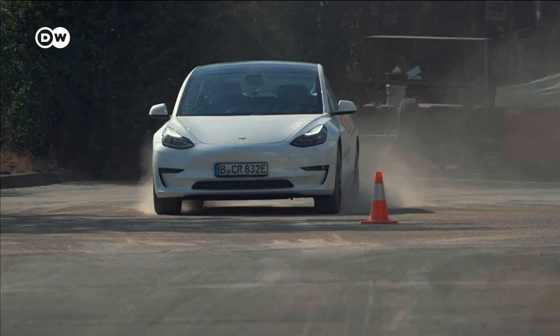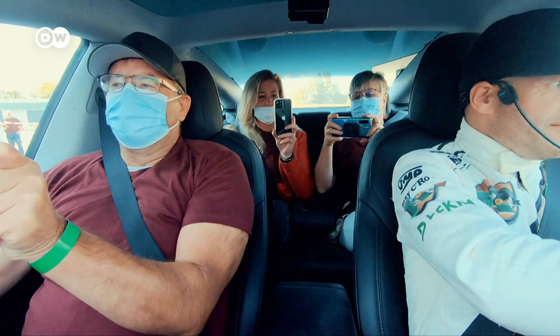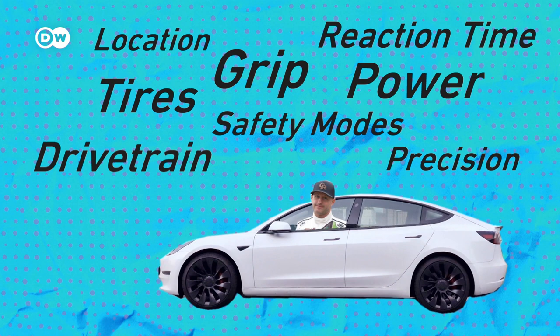A fundamental truth is that driving a car requires coordination and control over all forces. When it comes to stunting, this is even more critical. I'm going to break down everything I tried to control to perform stunts in an EV on dry asphalt, and I will also show you how I do three stunts.